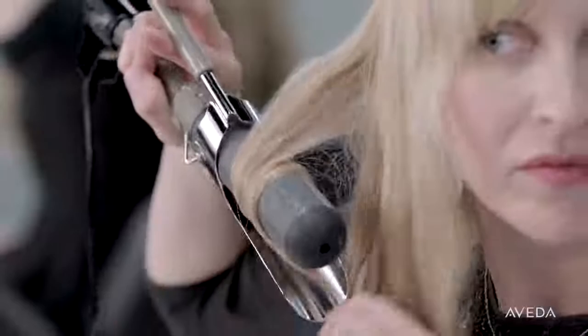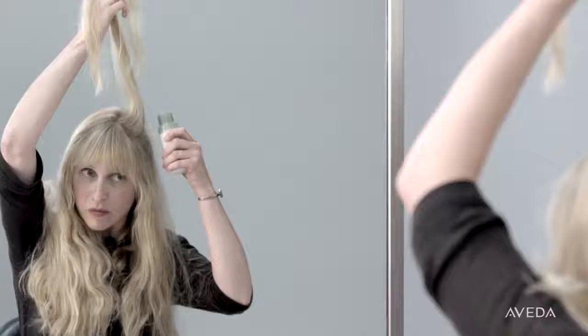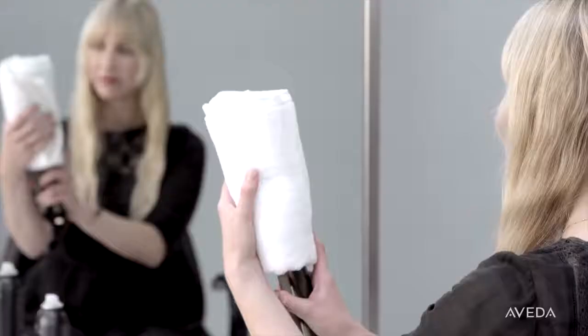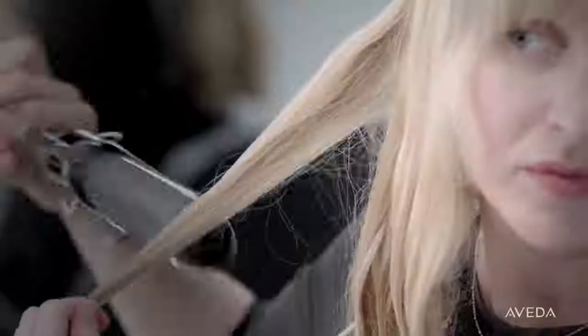For my second non-wash day, I boost the curl created from the previous day's braid. Section your hair into manageable sections, then heat up your large barrel curling iron. If you're in a hurry, a little tip is to wrap a towel around the iron so it heats up faster.